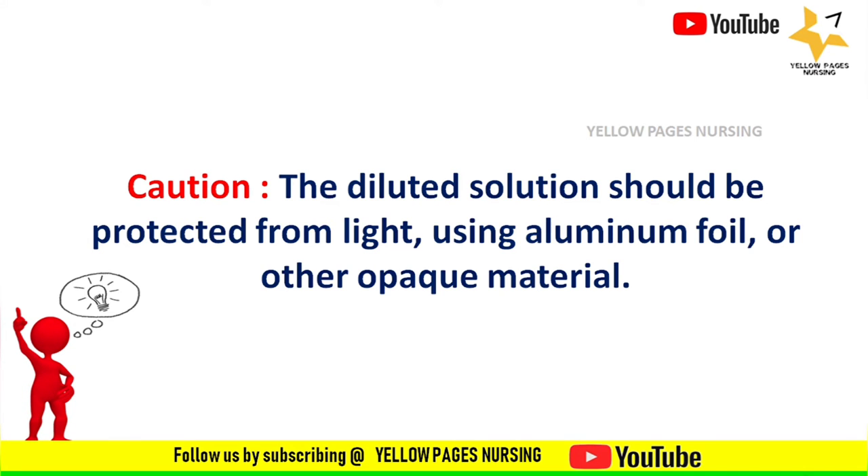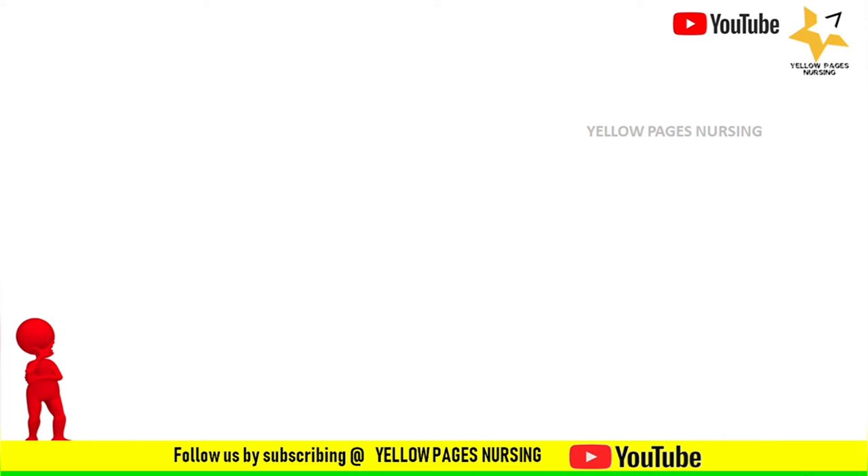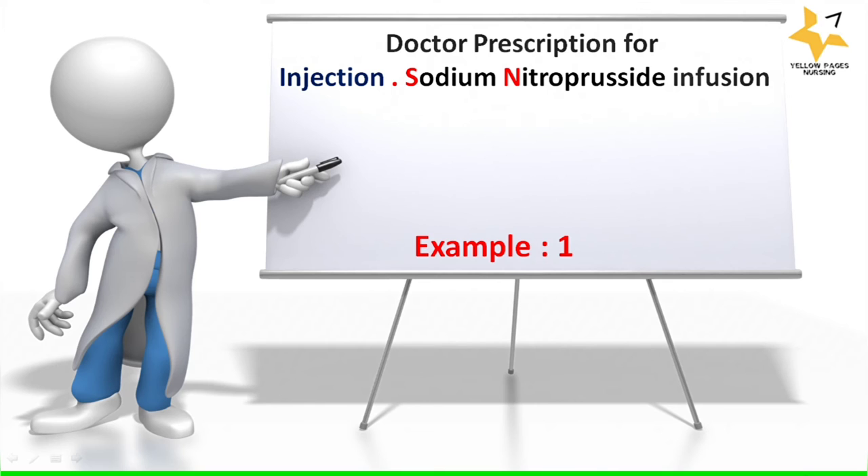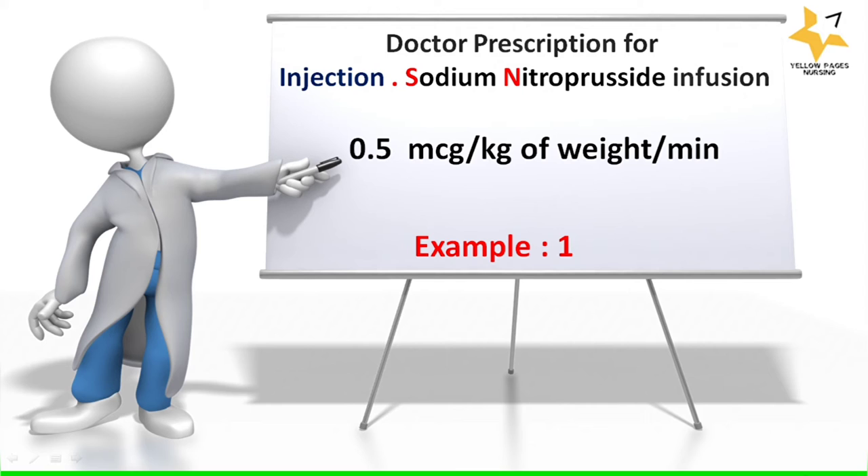The dosage of injection nitroprusside is given in two forms: the initial dose is 0.3 micrograms per kg per minute, and the maximum dose is 10 micrograms per kg per minute. Let's move on to an example: the doctor's prescription for injection sodium nitroprusside infusion is 0.5 micrograms per kg of body weight per minute.